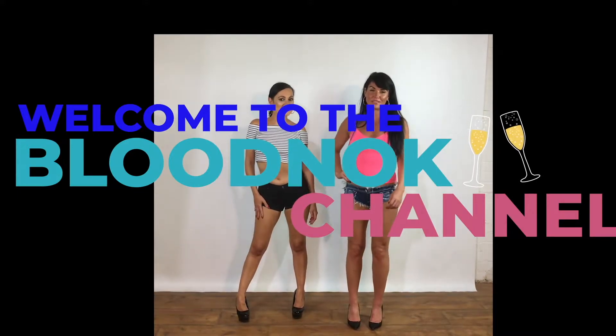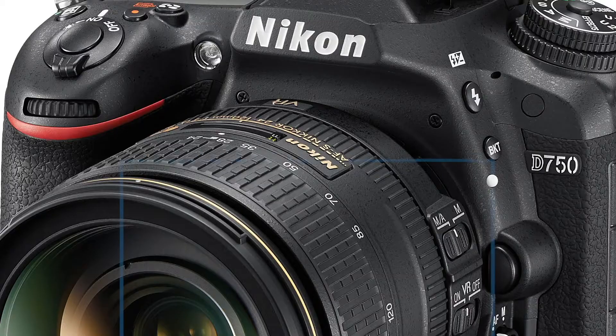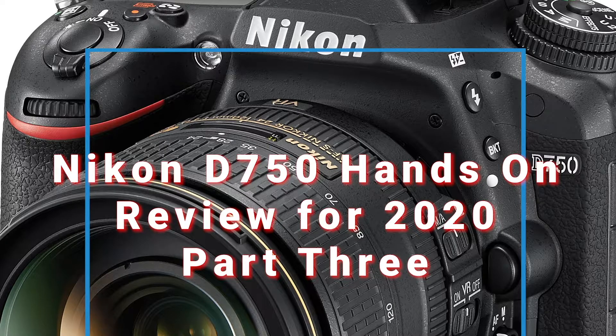Hello and welcome to the Dennis Bloodman channel. This is part three of the hands-on test of the Nikon D750. In this particular part of the video we will do a series of outdoor video tests for the Nikon D750. What does video quality look like when shooting outdoors?